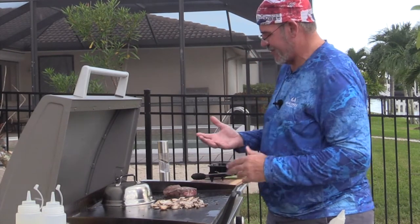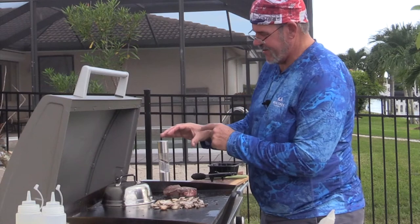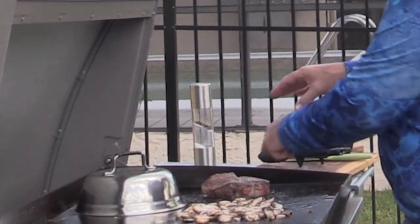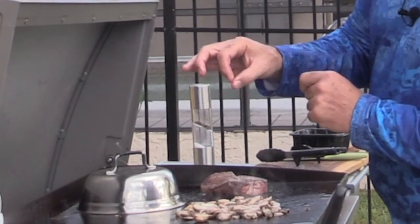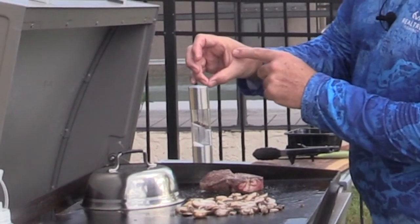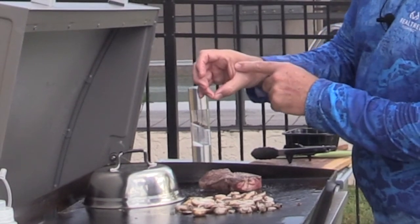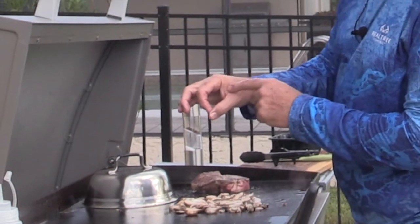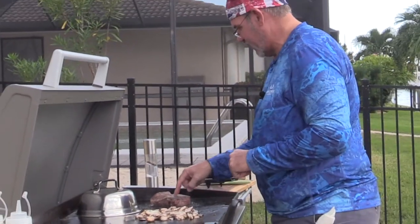That steak is close. I don't know if you guys have ever seen this trick — if you take your hand and feel right there, this is a rare steak feeling. That amount of give is rare. If you put these two fingers together, that's medium rare; that's medium. If you put your ring finger to it, that's medium well. Your pinky is well done. You'll notice it's tougher as you do it. So I'm looking for medium rare right here, and I'm pretty close to that.